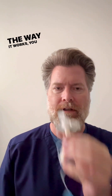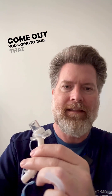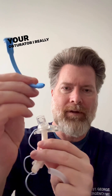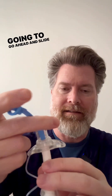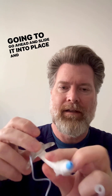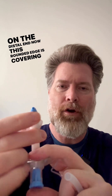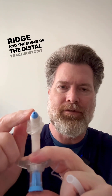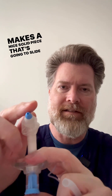The way it works: you take your tracheostomy tube — usually the inner cannula is already in there — that's going to need to come out. You're going to take that out and then take your obturator. I really like this one because it's a different color so you can recognize it, and then you just go ahead and slide it into place. On the distal end, this rounded edge is now covering over the ridge and the edges of the distal tracheostomy tube, so it makes a nice solid piece that's going to slide easily into the stoma without causing injury.